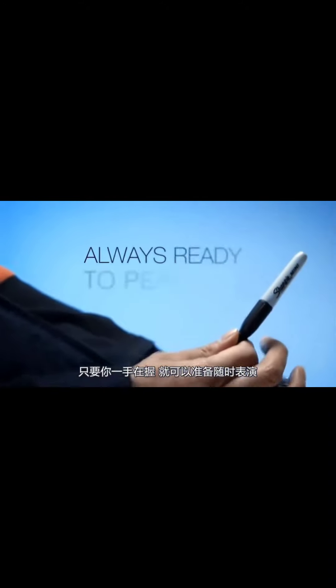So what are you waiting for? Once it's in your hands, you'll always be ready to perform.